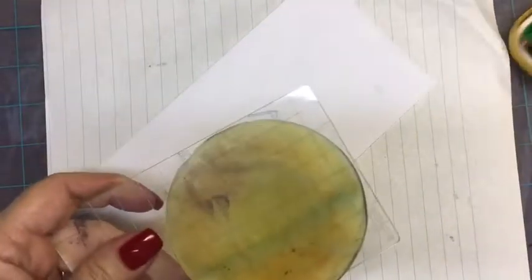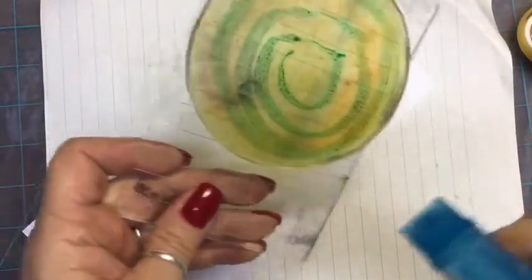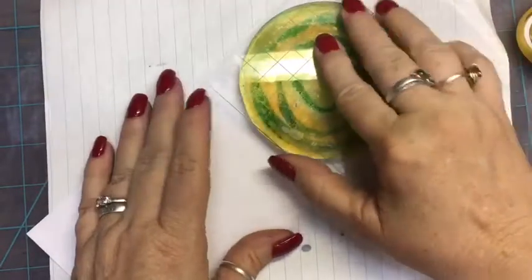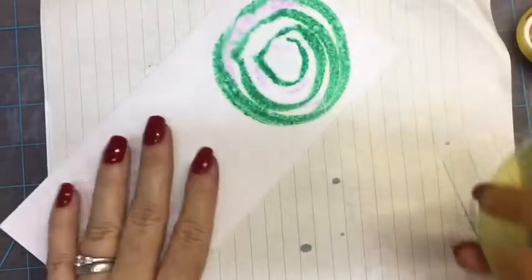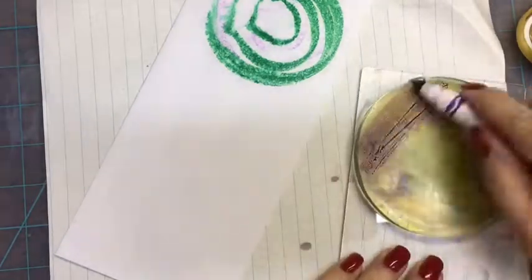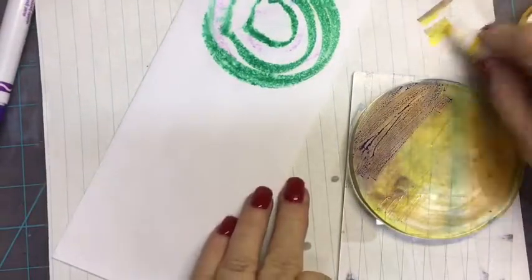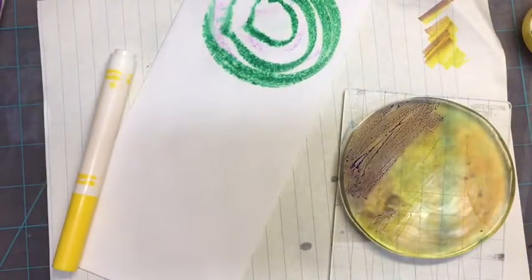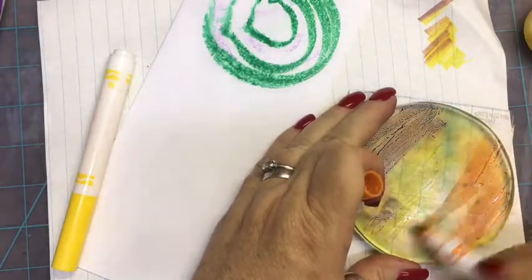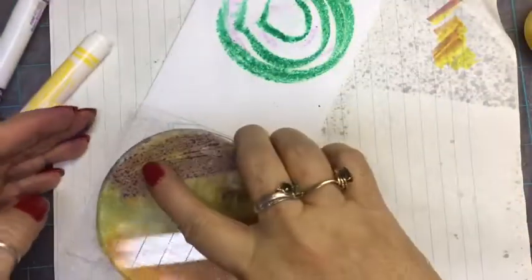We could easily draw on our envelopes and make designs, but this is just a little bit more fun. I use the cheap Crayola markers, give it a light mist, and stamp. I can pick any other color and just color it in splotches. You always want to try not to mess up your yellow. We're going to put some orange, a light mist, and stamp this over here.